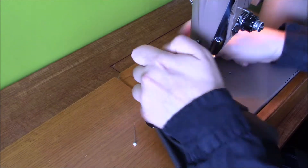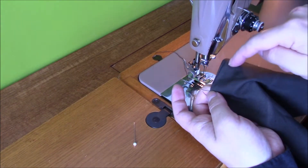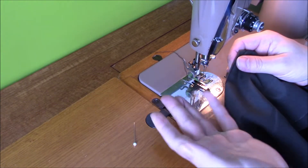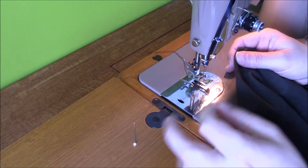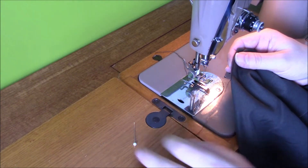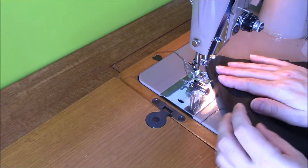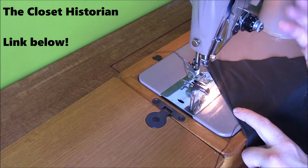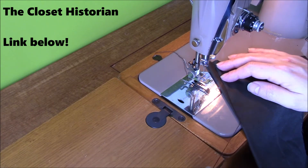The other thing I'm going to do is - normally when I get to the end I would sew down and then back again. But the Closet Historian likes to leave a tail and then tie this off and trim the loose ends. So I'm going to give that a go and see if it's actually better. If you've not visited the Closet Historian, you should - her channel is very good. I'll put a link up on the screen and one in the description as well.